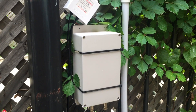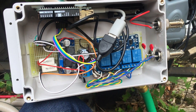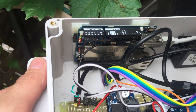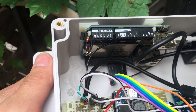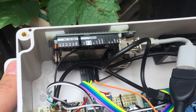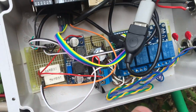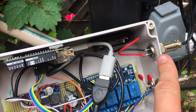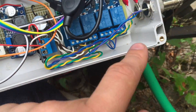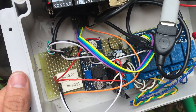I'll open this up and show what's going on inside to make all this work. The main brain is this Arduino Yun, which is a Wi-Fi powered Arduino — it's got a little Linux computer on it and also the regular Arduino side. There's a 5 volt power supply which takes the 12 volts and sends it out by USB to the Arduino.